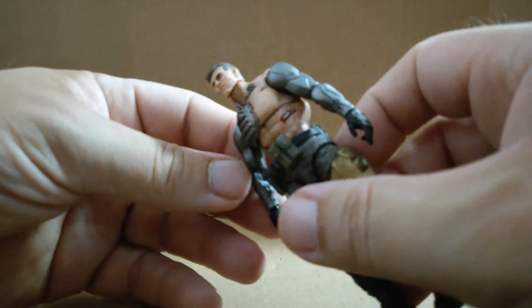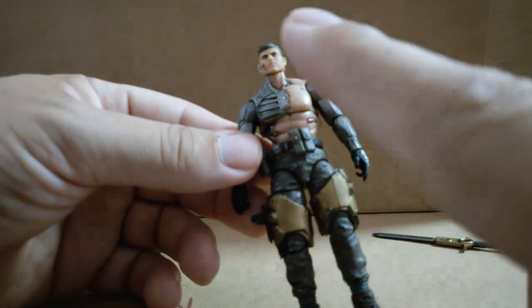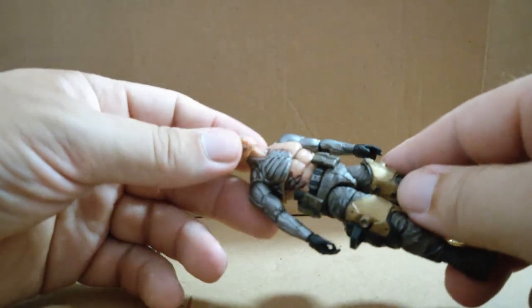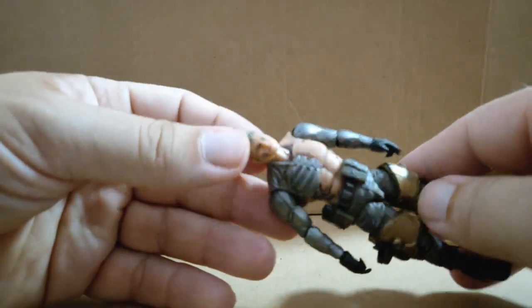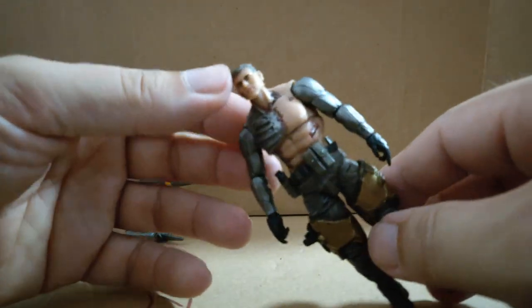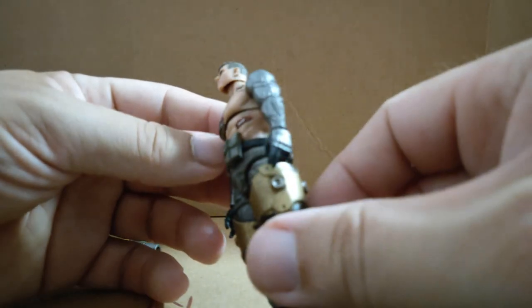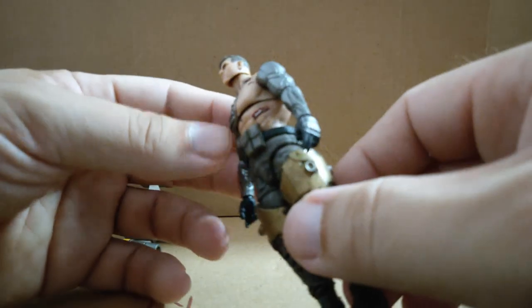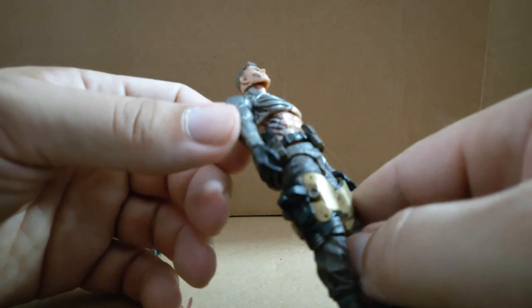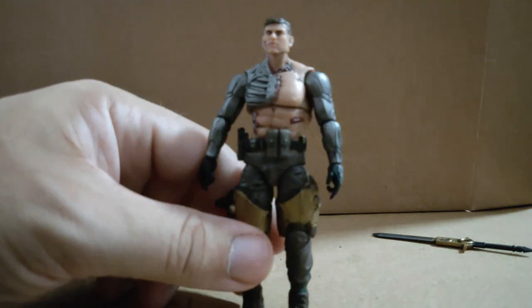I'm wondering if these are different arms compared to the other cyborg soldiers — I'll link that review. You can see that's Generation 1 1:18 scale Joy Toy, or Generation 1.5 — really quite nice, slightly smaller than their later 1:18 scales but pretty cool. The only funny thing is the red around the openings, like a fresh wound, but that's just how he always looks.